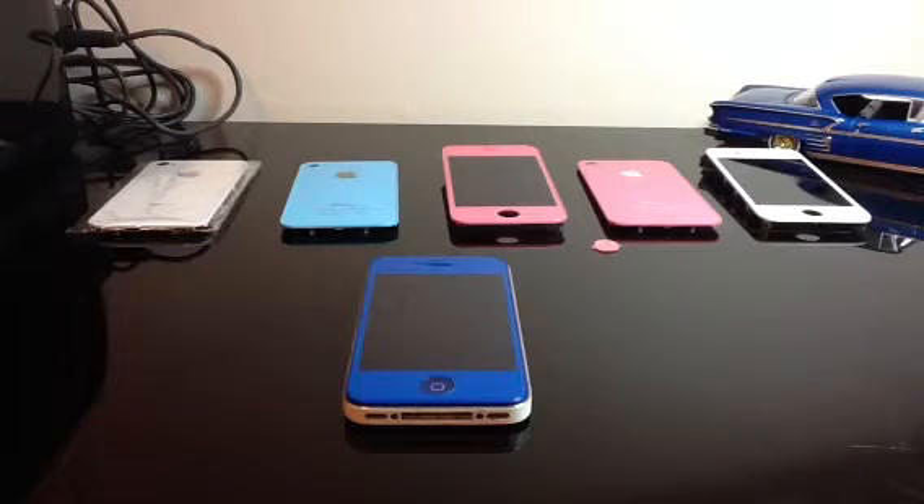Hey, what's up? It's 6Taglio. Today I'm going to be doing an iPhone 4 and 4S color conversion review.